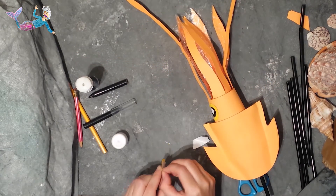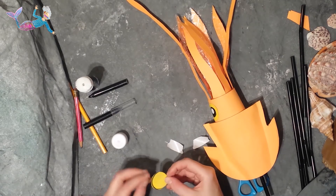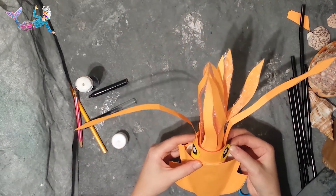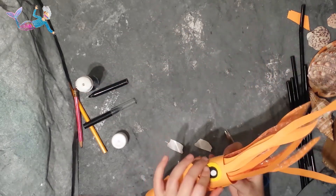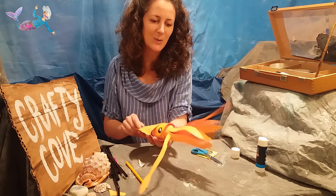The squid's eyes are so big because they live right at the bottom of the ocean, in the deepest parts of the ocean, and there's not much light down there. So they need to have big eyes so they can pick up as much light as possible. And there we are — a beautiful giant squid!